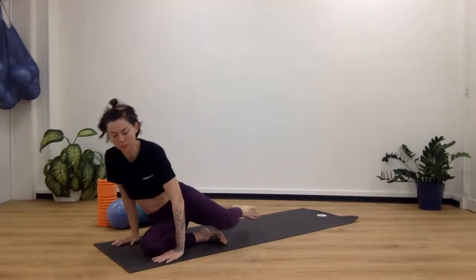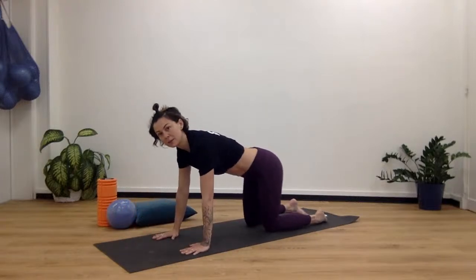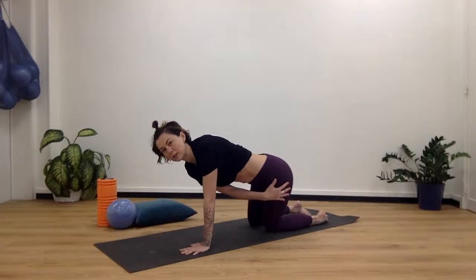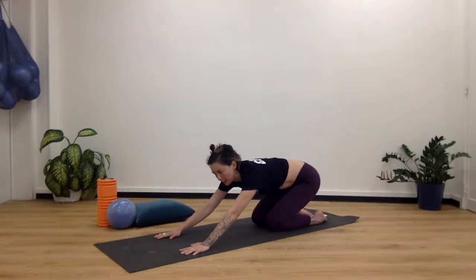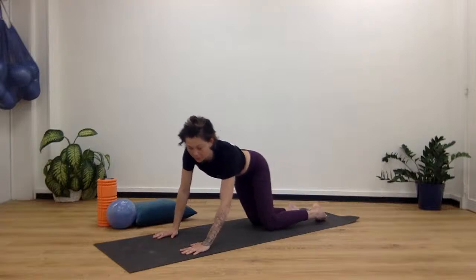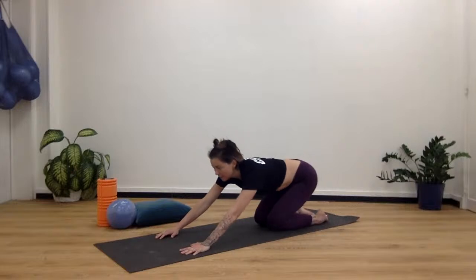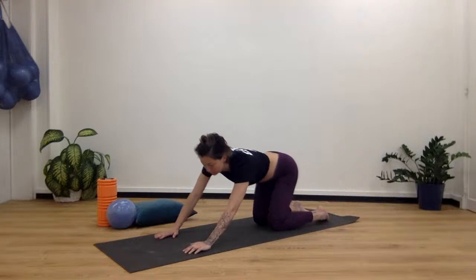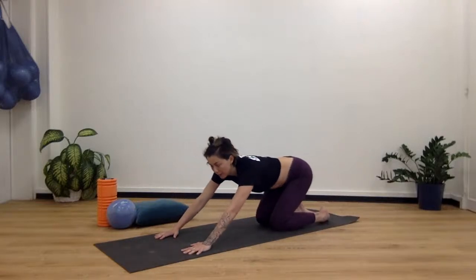We're going to do some mobility exercises first, just to warm the body up. Come down on your hands and knees, and we're going to make circles with our hips. Lean to the side so you feel a little stretch on the outside of the hip, then roll back to the other side, feel that stretch on the other side, and then come forward — keep moving in little circles.